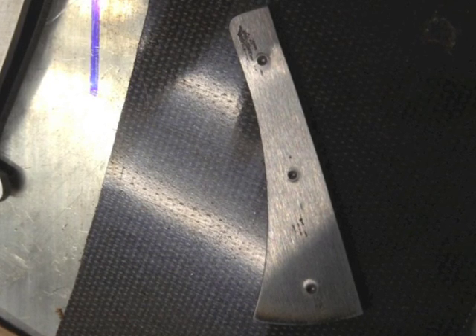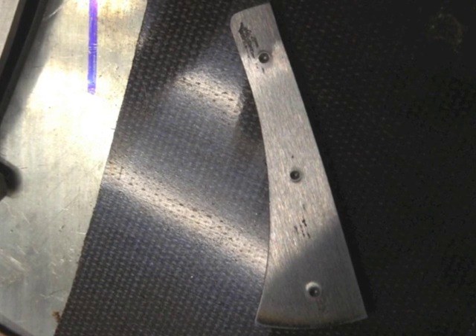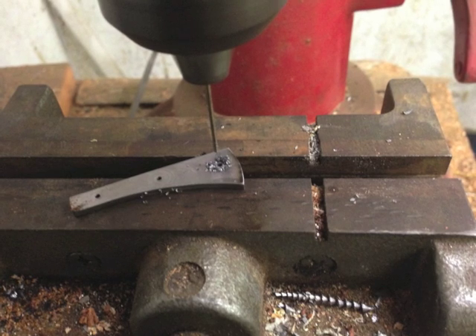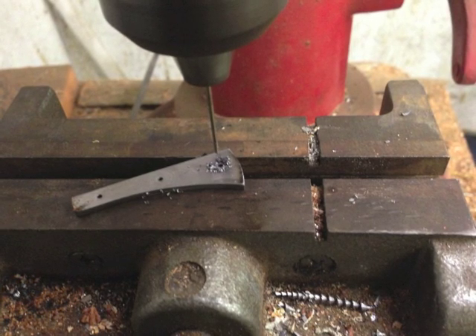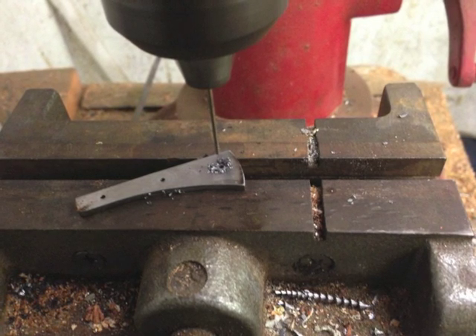My piece of steel wasn't quite as long as I needed for my pattern, so I just adjusted a little bit, marked for holes, center punched them, and got ready to drill them through. I'm going to be tapping holes for threads using a 1-72 tap. I have a number 53 and a number 50 drill bit for tapping and pass-through. For every tap size there's a corresponding drill bit you need to use, and you can look this up on the internet on a tapping guide.